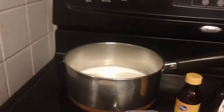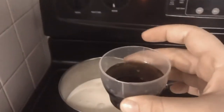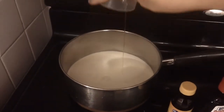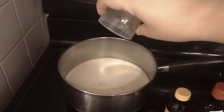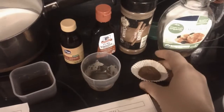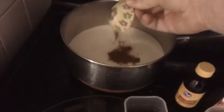Then you're going to add four tablespoons of maple syrup. You're using the maple syrup as the sweetener in the creamer — this is an all-natural coffee creamer. Then take one and a half teaspoons of cinnamon, already pre-measured, and add that to it.